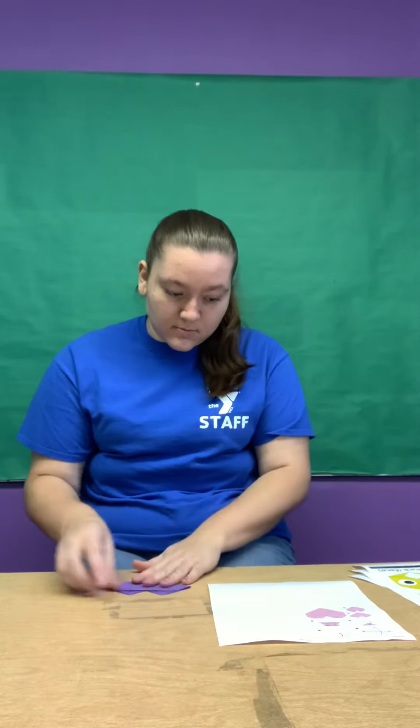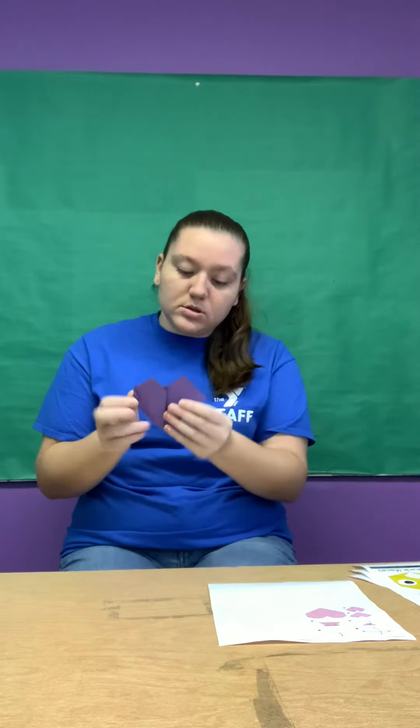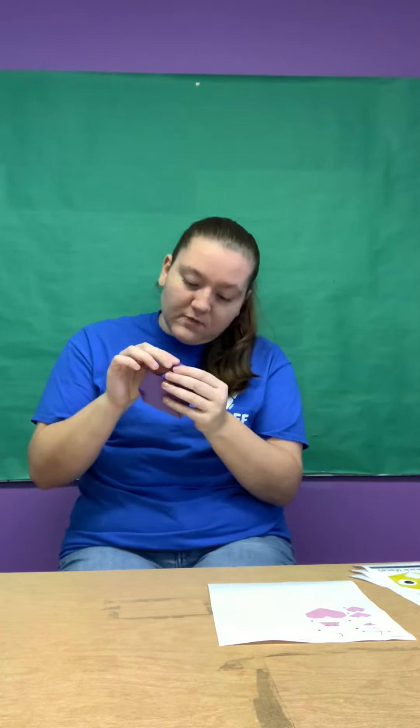And then you're gonna flip it around. You can fold in these little corners on the side, and you can also fold it down.